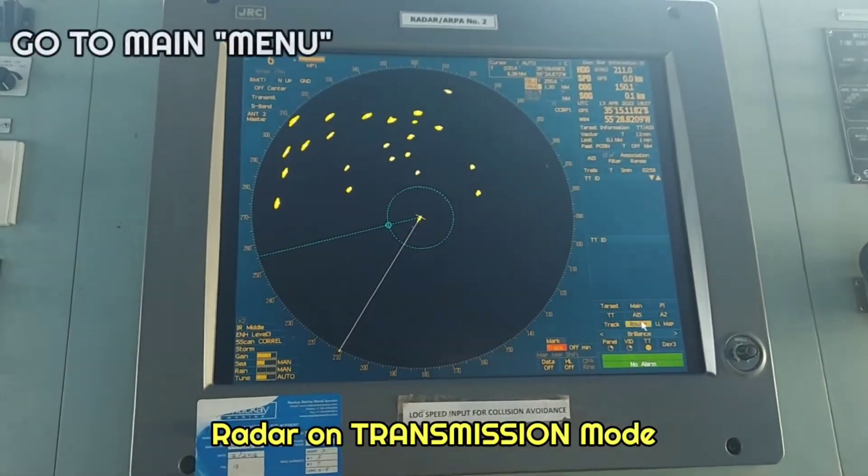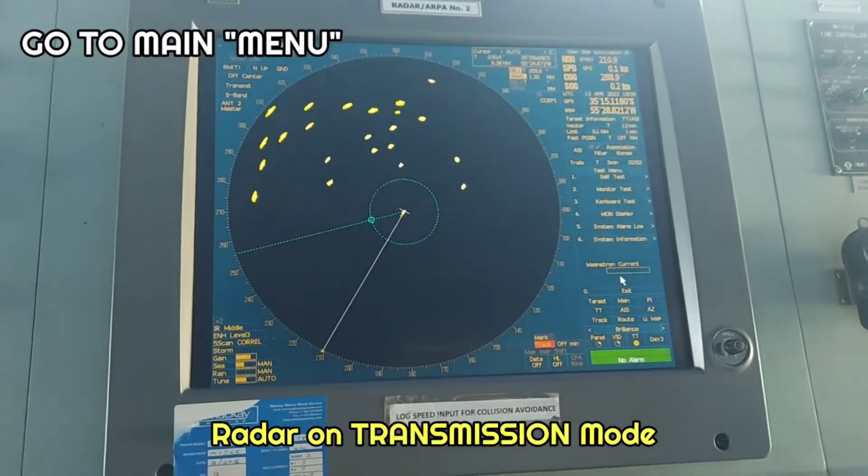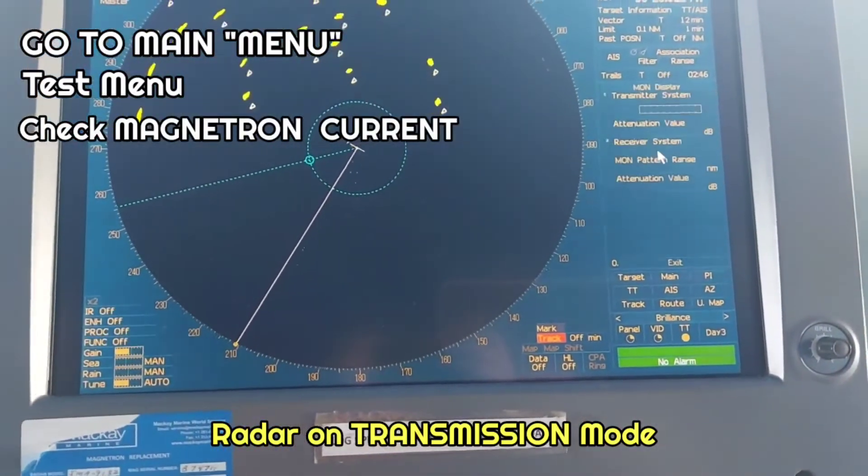Now we will check the settings to see whether it's working or not. You can see the magnetron current here on the monitor display.